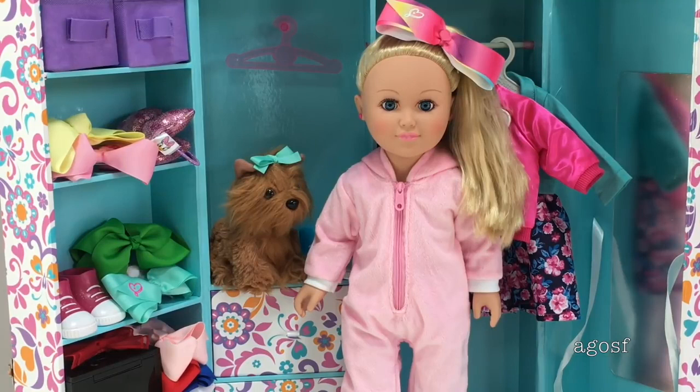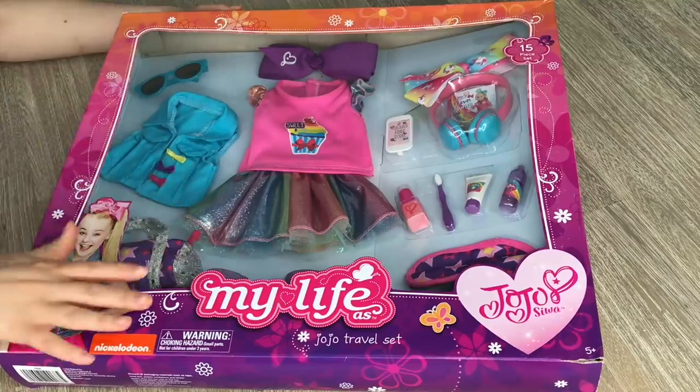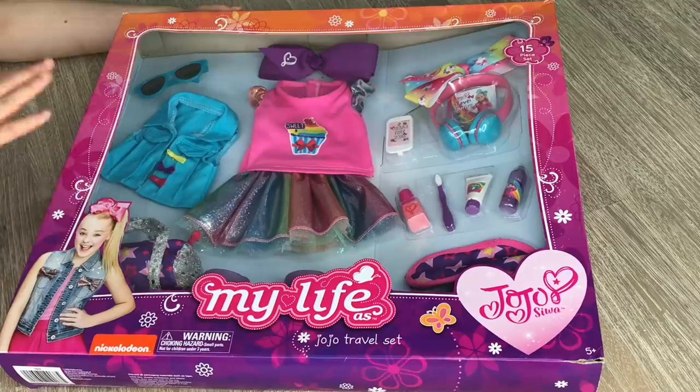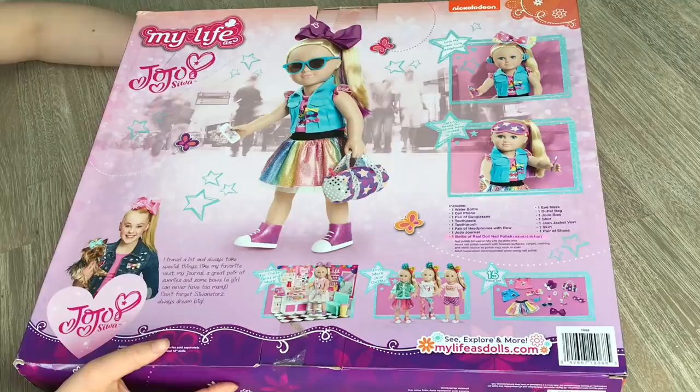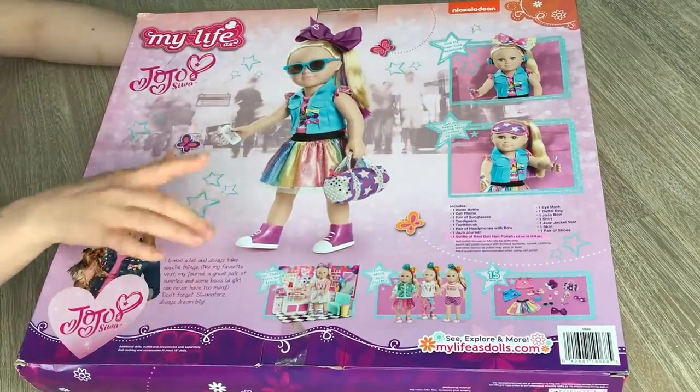The next set is the Jojo travel set. The packaging is clear so you can see what's inside — an outfit, a bow, and a few different accessories, with a total of 15 different items, all very bright and colorful. The back of the box shows the outfit and the different accessories, and in the corner it shows other items in the Jojo Siwa collection including a candy store with a few different outfits.